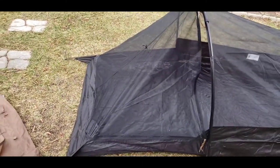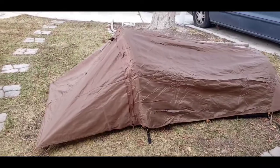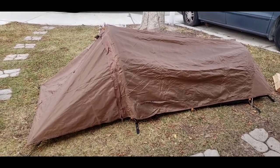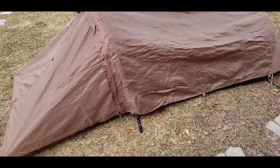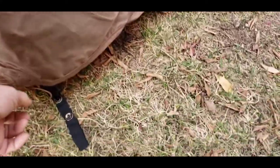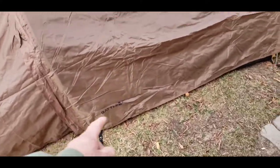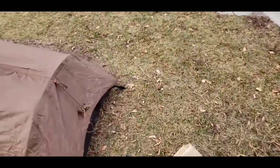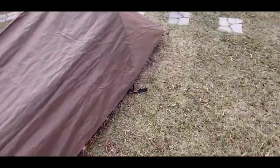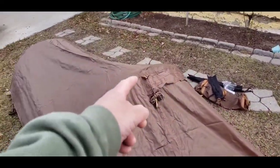Let me get the rain fly on there. Take a peek at that. There it is with the rain fly on. And you got all the tie-out points with the shock cord, so you can stretch it out a lot. There are fourteen tie-out points total.